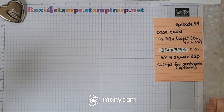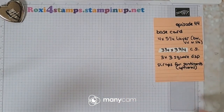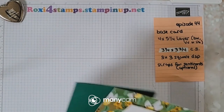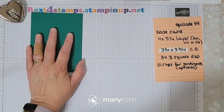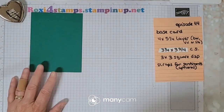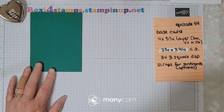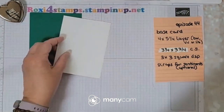Hi guys and welcome to Watch it Wednesday episode 44! We have a quick prep for you today — it won't take you long at all. You're gonna have a base card: it can be your eight and a half by five and a half scored at four and a fourth, or it can be your four and a fourth by eleven scored at five and a half.